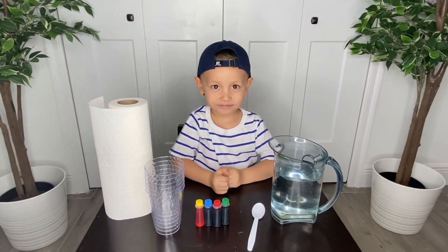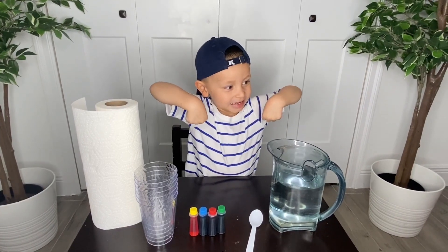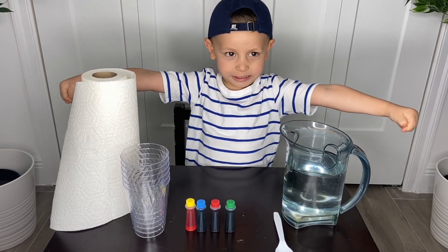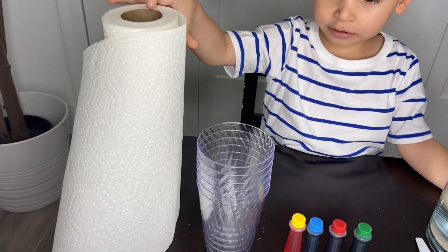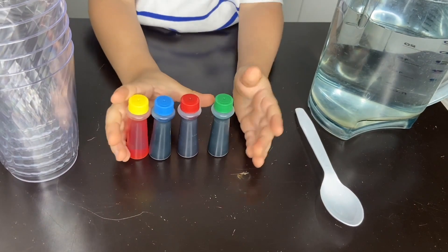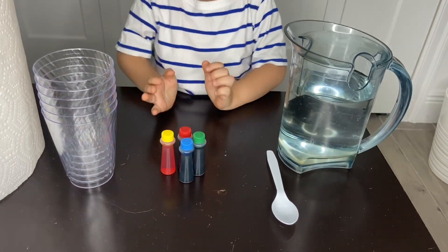Today we're gonna be doing a science experiment. We're gonna make water walk! All you need is cups, food coloring, and a spoon.